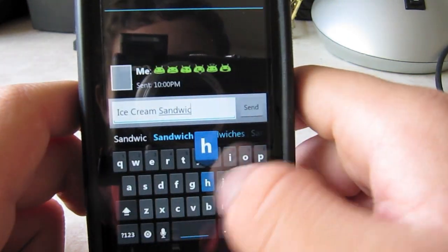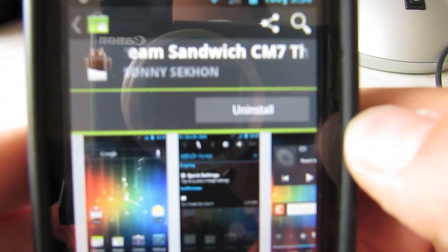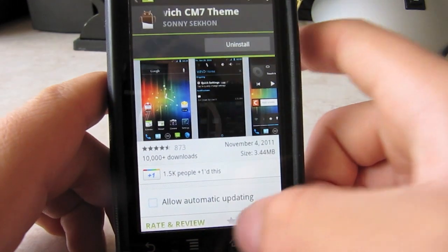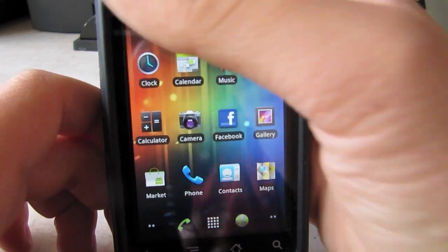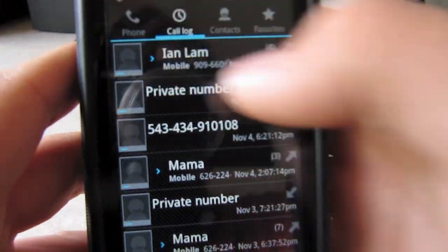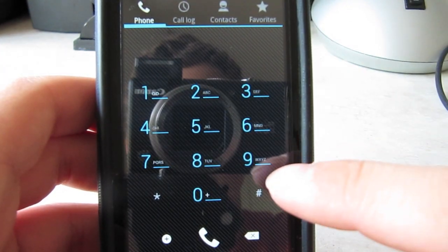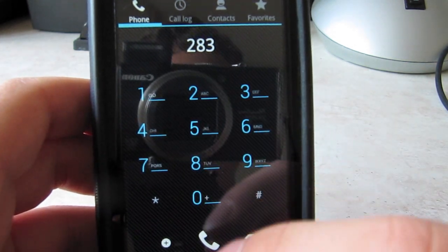And also the dial pad — if you want to see the dial pad, it's by Sony Sekon, so if you just want to get it go ahead and get it. The dial pad looks very nice — I like the font and everything.